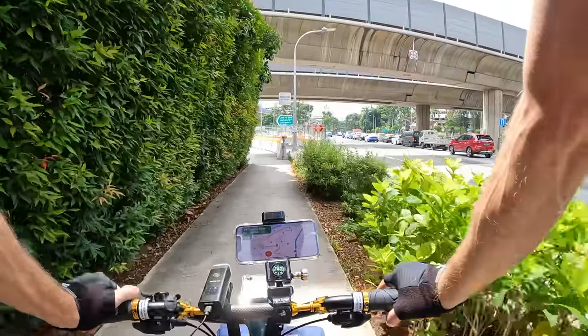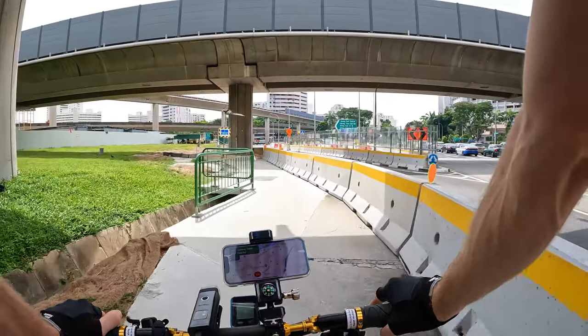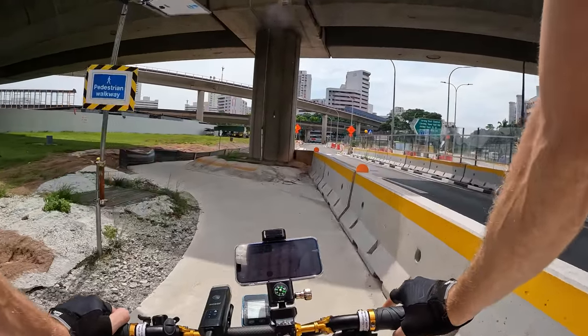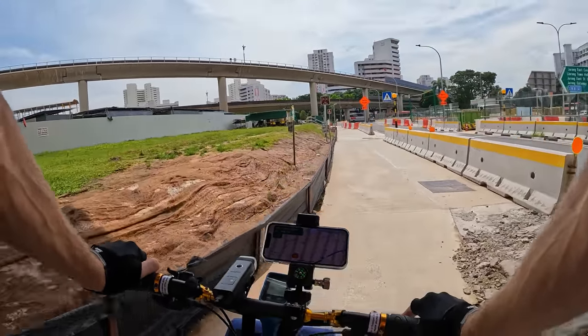We're going to be doing a lot of rides here and I think we're also going to be renting some of the Mobot road bikes on one of the days so we can do a full ride around the island. That's one of our big things on our to-do list, and everything seems to be aligning logistically for this trip.